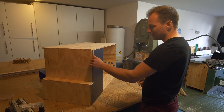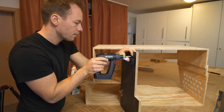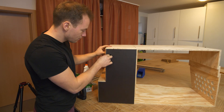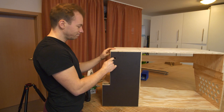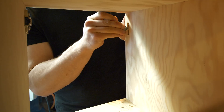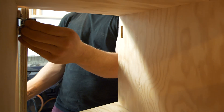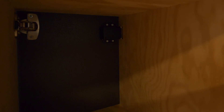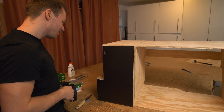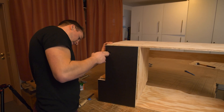Now I have to install the locking mechanism. Maybe I can fix it. That sounds better. That's not much that's missing. I think actually I have to adjust the hinges.